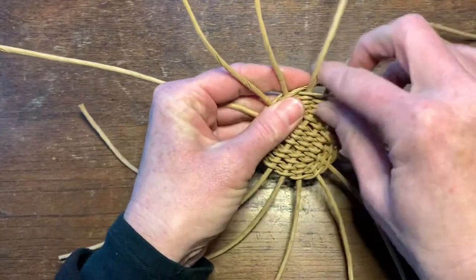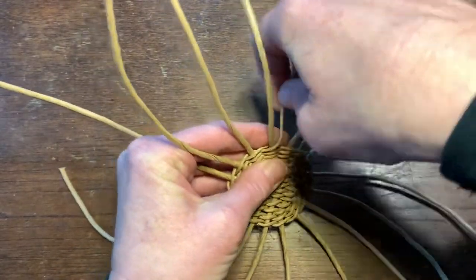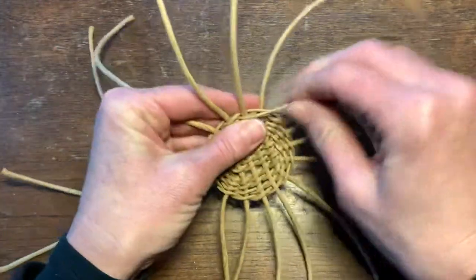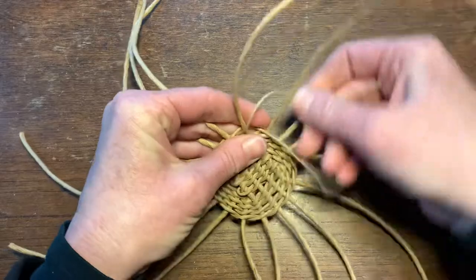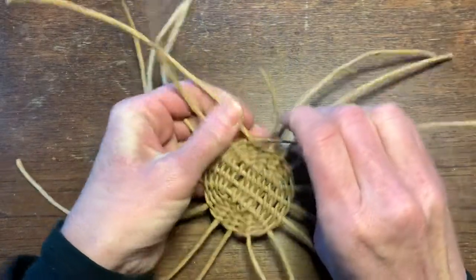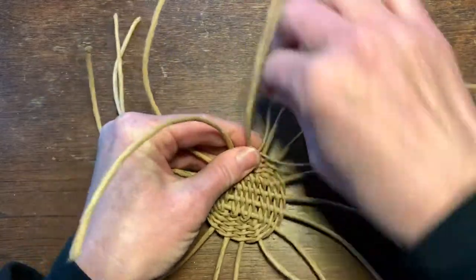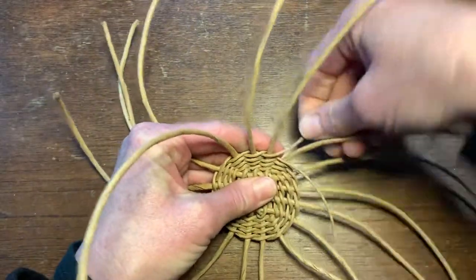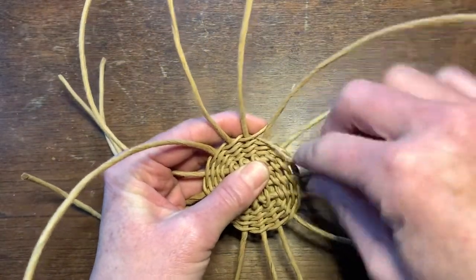My weaver is getting short, so when you need to add a new weaver, just keep twining until the weaver is about one inch or so long — that's probably long enough.